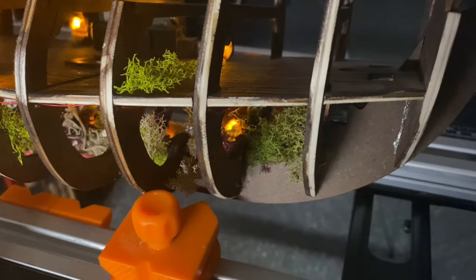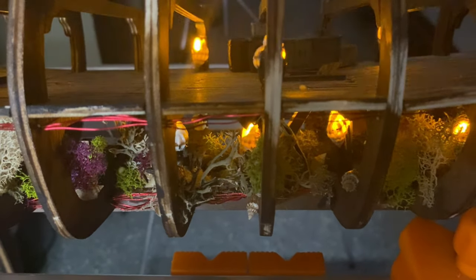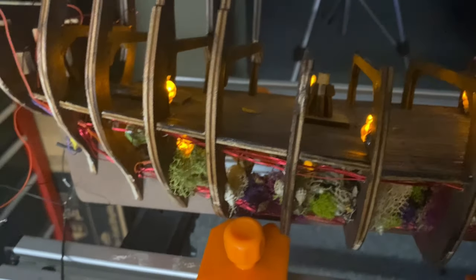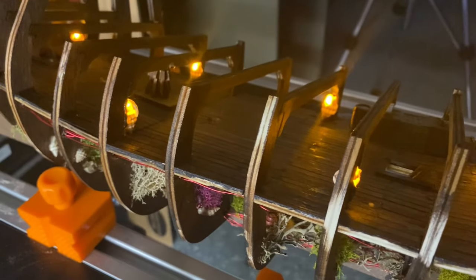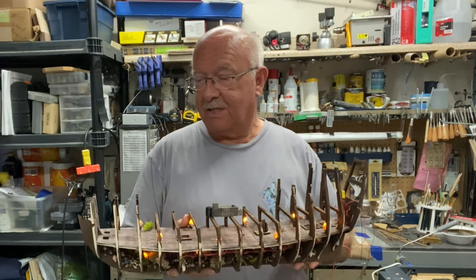Here are my sea shell lanterns in place and lit. This will be the lower deck — not the lowest; that's way down here. They've turned out pretty good after the disasters I went through. All of them are lit and working just fine. This will give you an idea of what the lanterns look like in dim lighting. You can also see the work I did on the lowest level with the seaweed and different things down there, which I showcased in an earlier video. You can see some of my electrical wiring — it appears visible now but I don't think it'll be visible once I close the ship in. I appreciate everyone's patience as I work through these difficulties.